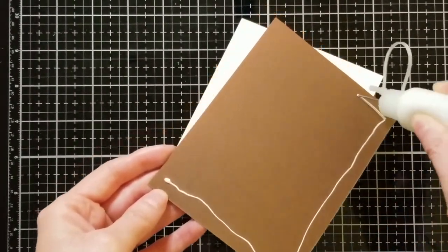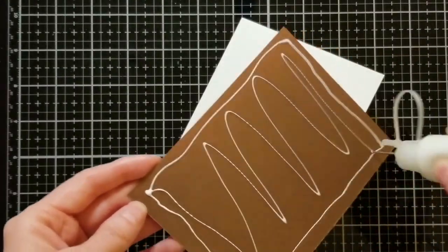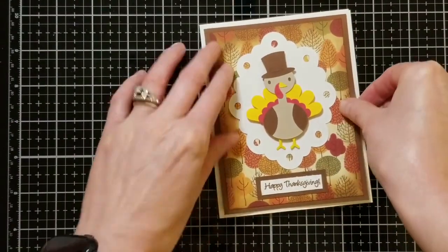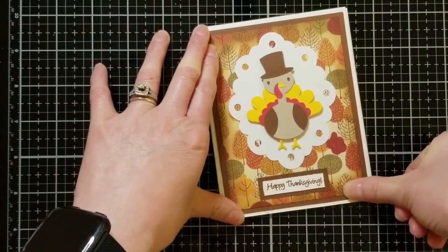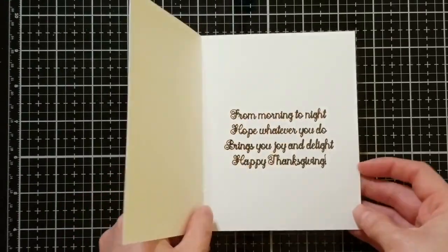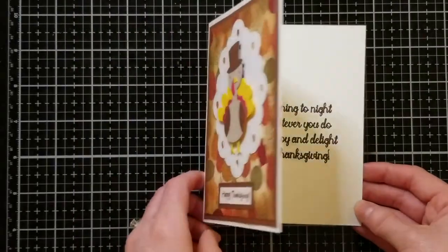Thank you so much for joining me today. Stick around for the end of the video if you want to see what sentiment I wrote on the inside of my card. If you like this video and enjoy making cards and learning about Cricut Design Space and Brother Scan and Cut, please consider clicking and subscribing. Don't forget to hit that bell so you don't miss out on anything. I'll see you on the next video — bye now!